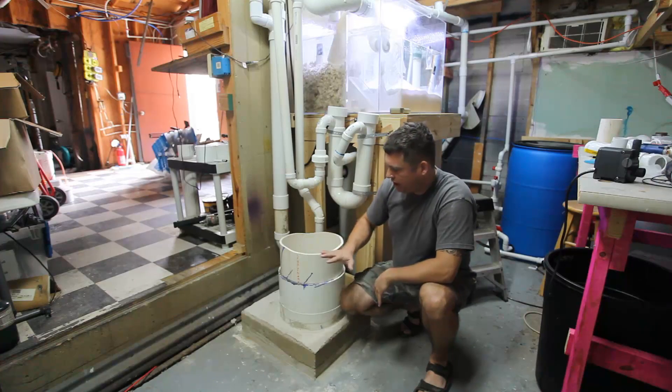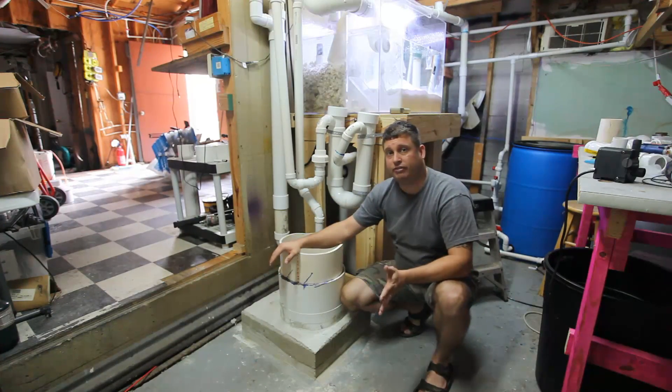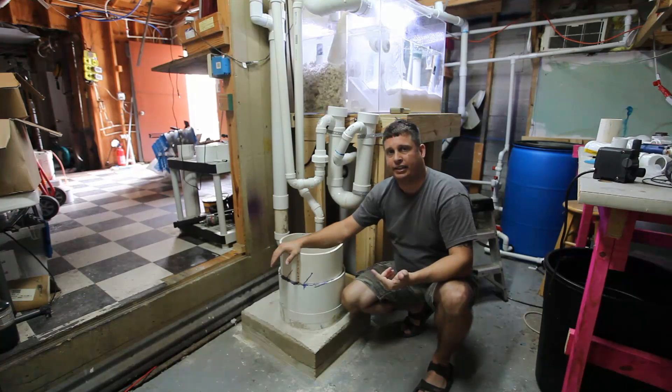So what you're looking at here is the base of my skimmer. I have approximately a 500 gallon system. I want a little bit of extra capacity so I can add a couple of the smaller display tanks to the system. I have a 350 gallon display tank and about 150 gallons of sump from the refugium.